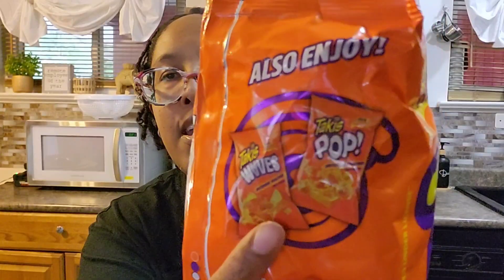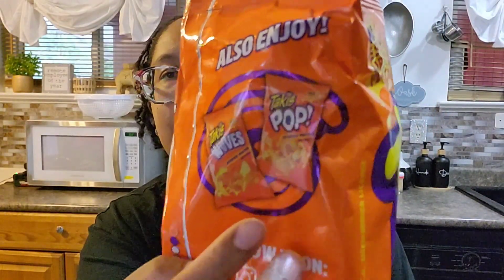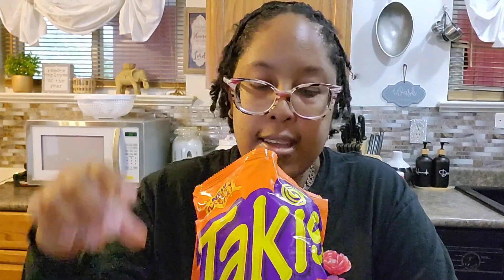They have two other non-spicy ones as well. I think these are good. They're not really salty — I mean, of course they probably do have a lot of salt, 230mg — but they don't taste that salty.